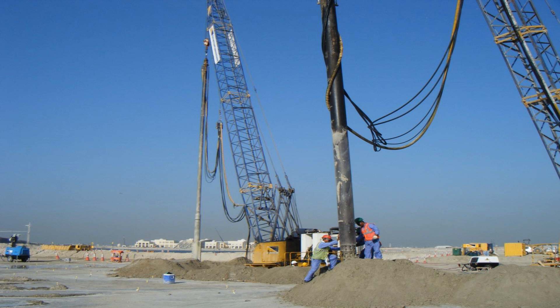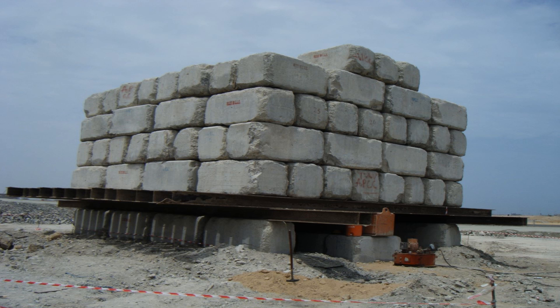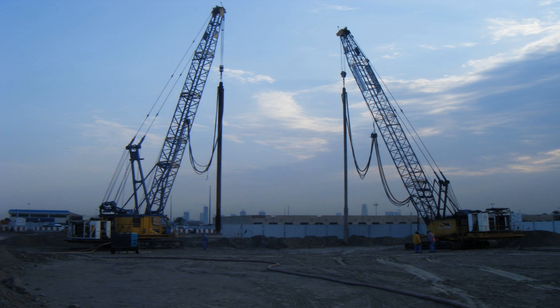Using vibro compaction, the sand and gravel particles are rearranged into a more dense state by the combined actions of water flow and vibration. Vibro compaction was used to compact the Dubai man-made islands that were constructed from dredged sand.